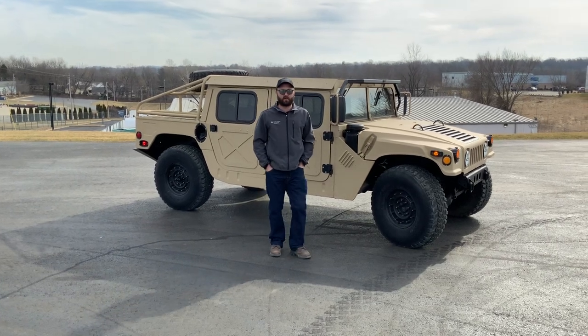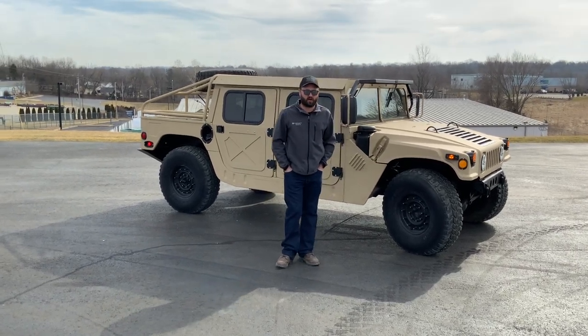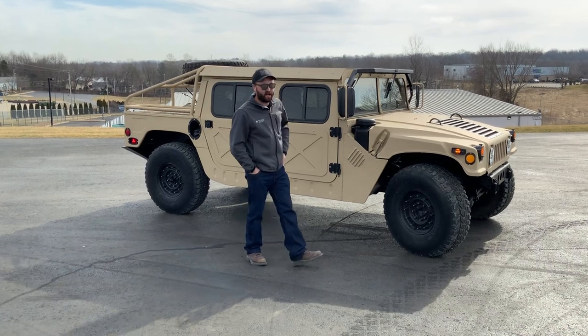Good afternoon, everyone. My name is Joe Thatcher and I'm with Midwest Military Equipment out of Washington, Missouri. Behind me here is Paul from Ohio's new M998.